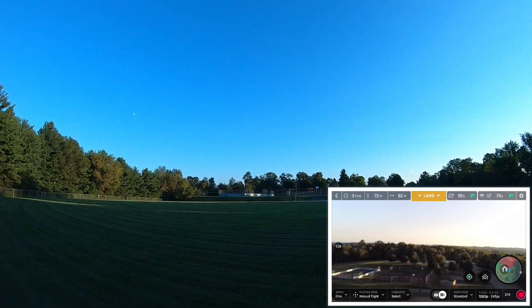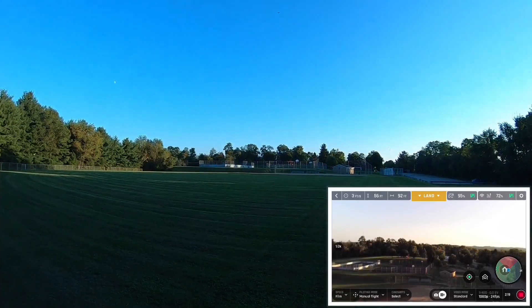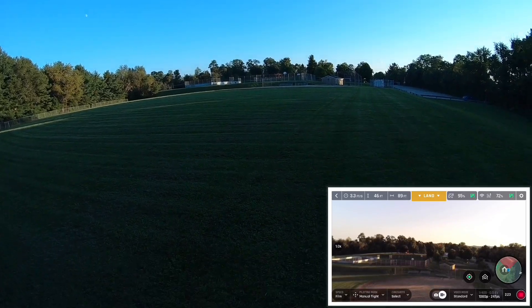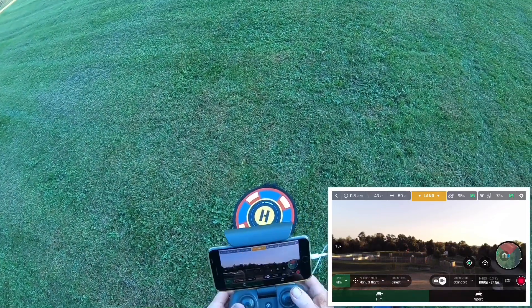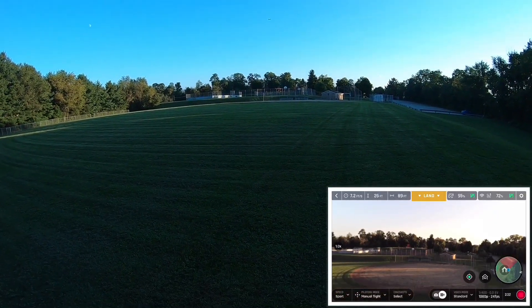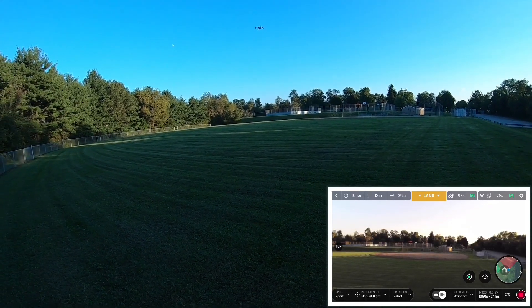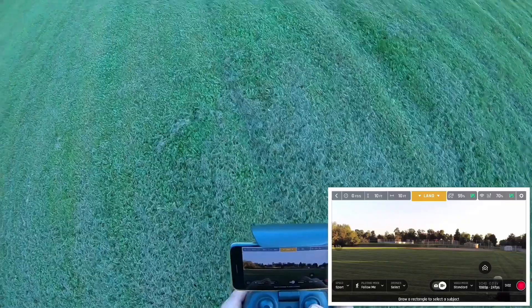Little bastards, better not fly too much around here. In that slow-ass film mode, let me put it back in sport mode.